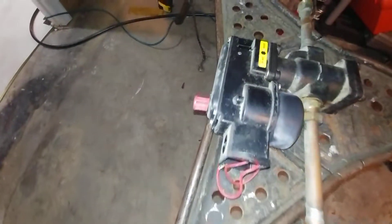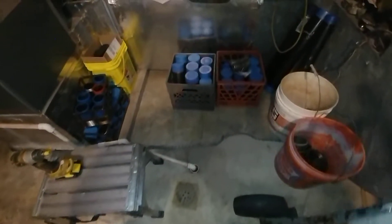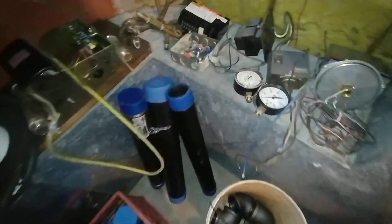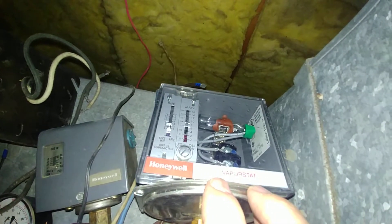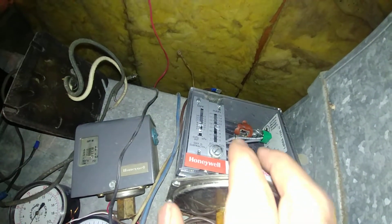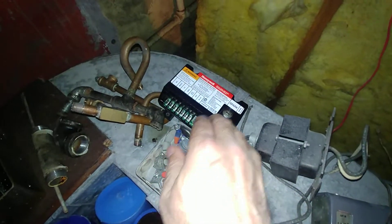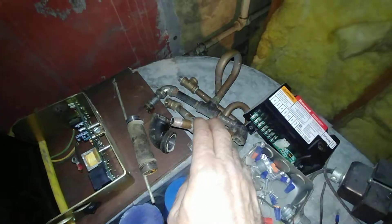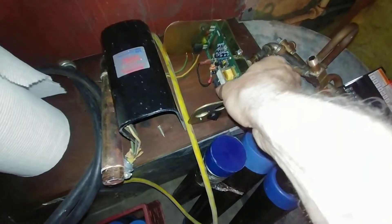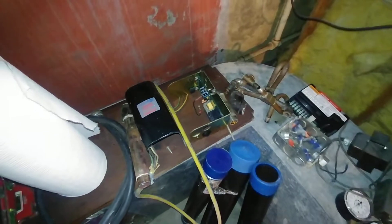We originally had a low-pressure gauge, and we reinstalled a vapor stat down to one-eighth ounce, and upgraded this to a spark module with proper pigtails. We also had a McDonald Miller electronic low water cut-off backing up the number 67.